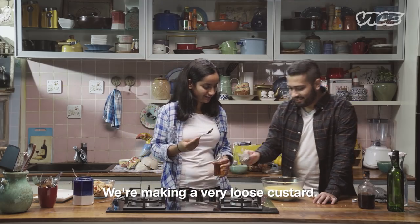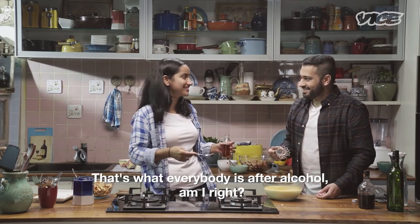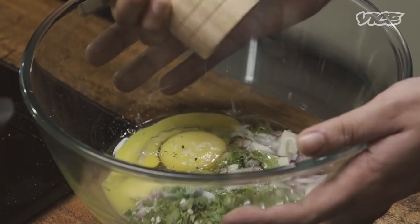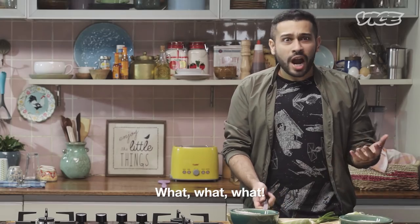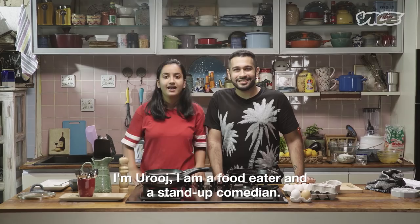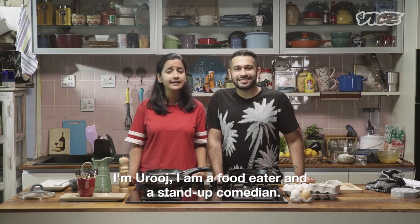I'm making a very loose custard. That's what everybody is after alcohol, am I right? Loose. I'm Ankit, a food writer and a home cook. I'm Arouj, I'm a food eater and a stand-up comedian.